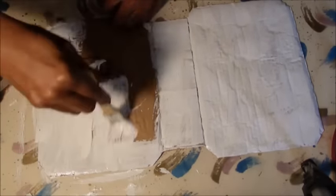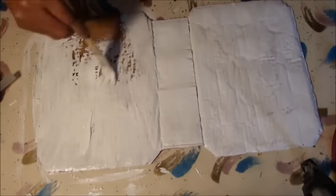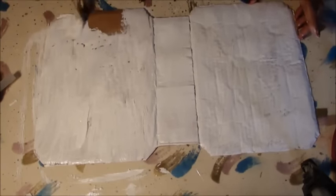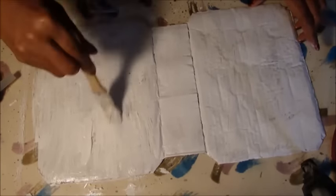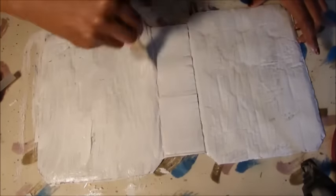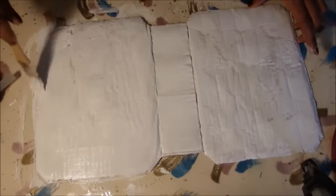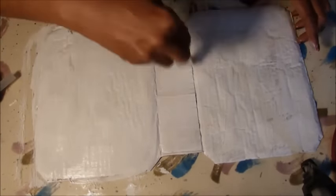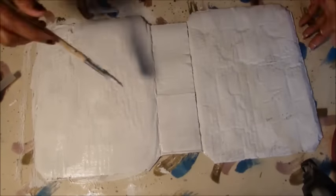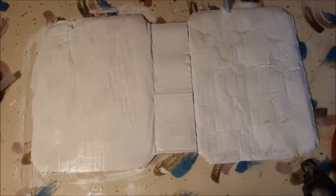It's no longer a box now — it's become a journal. Once this side dries you're going to do the other side. Once you get a good solid coat on it, you really don't have to go over it twice because you're going to add napkins on top anyway. Here is one side already done.